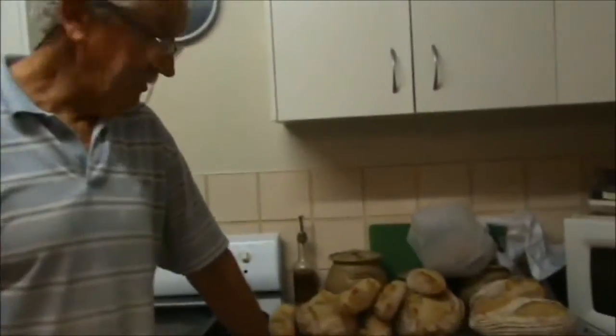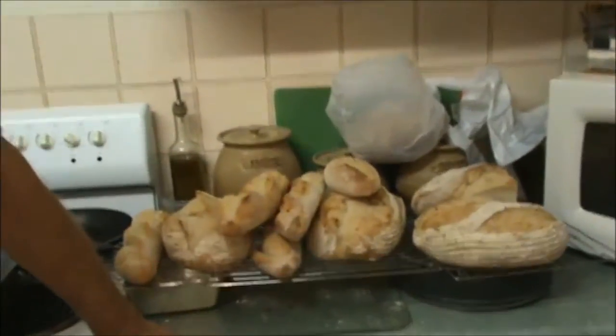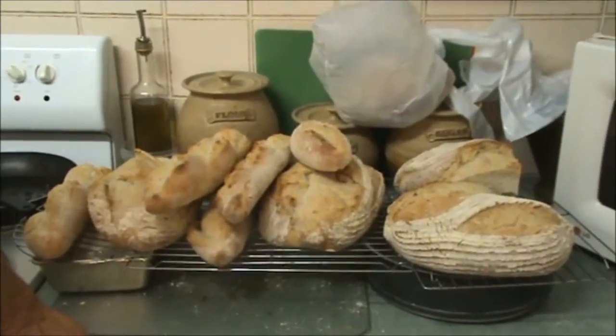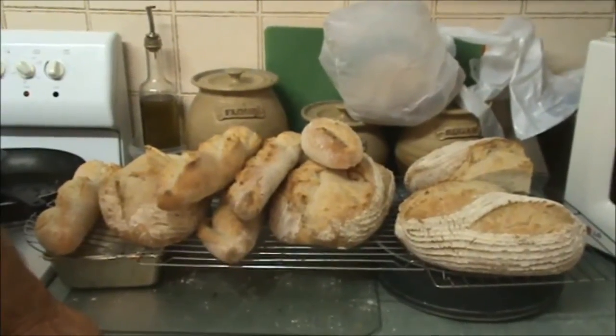Good evening. It's Geoff and Wilma here at Budroom, and I'm really pleased to show you this bread that we just made. It's oat bran French bread — baguettes and batards.